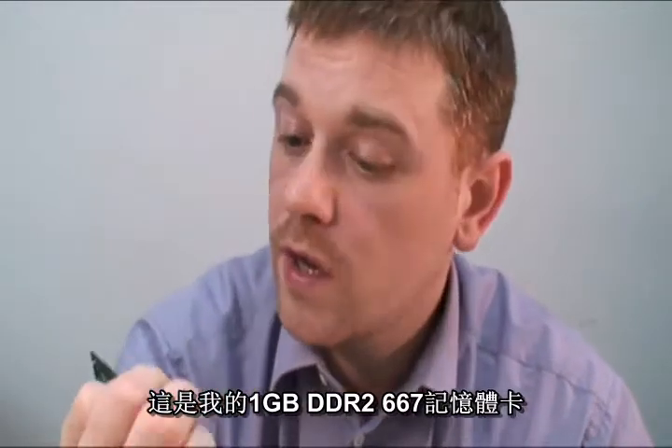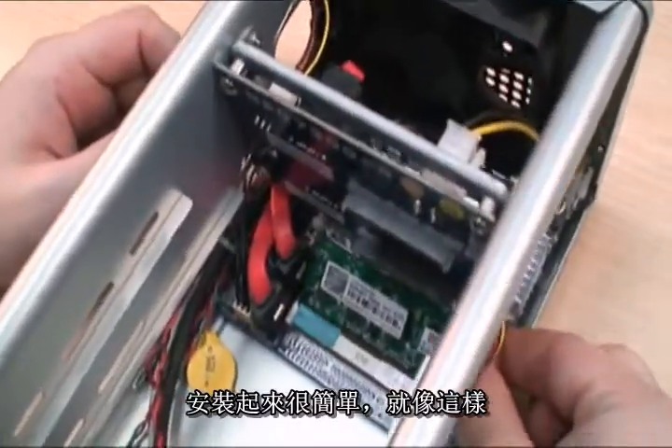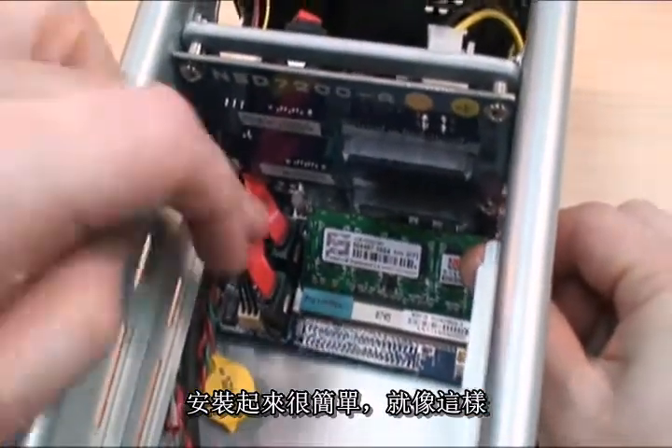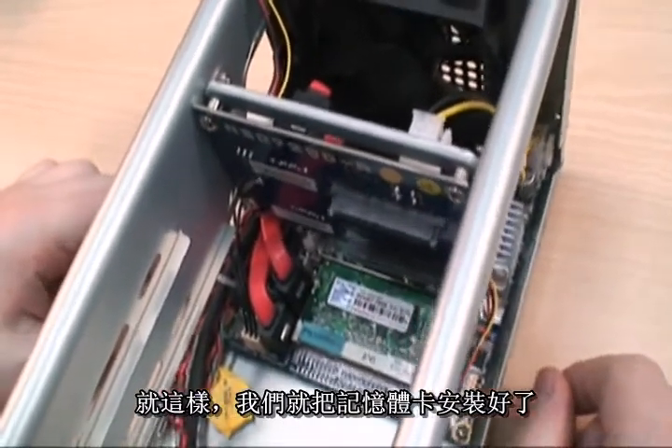This is my RAM — this is 1GB of DDR267 and I install that quite simply, like so. And there it is, that's our RAM installed.